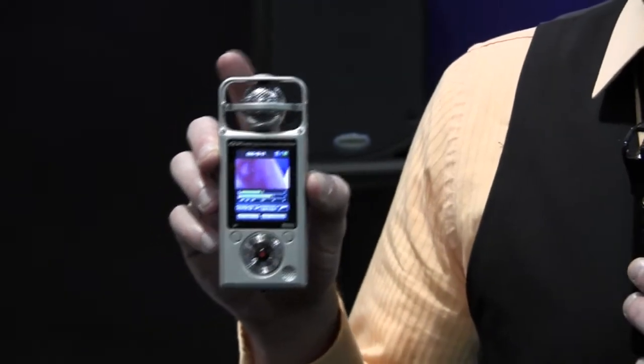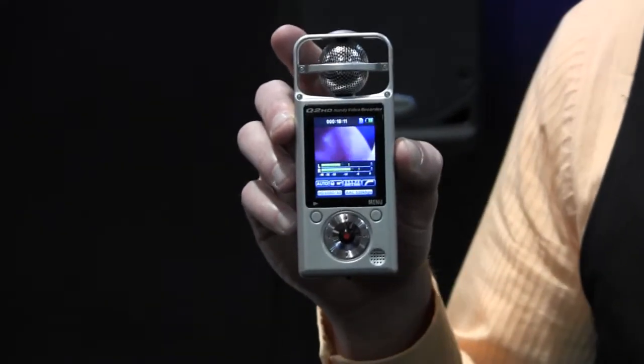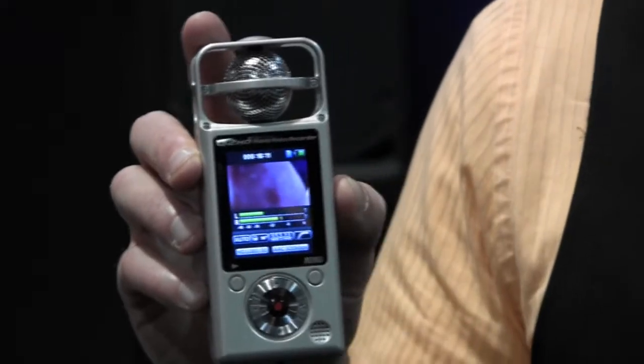With that, you can get a nice wide field of sound from 150 degrees, and by changing the volume of the side mics, move it down all the way to a 30 degree or even a mono audio recording.